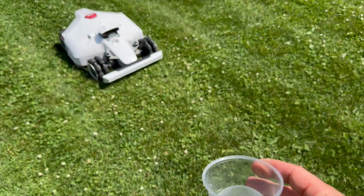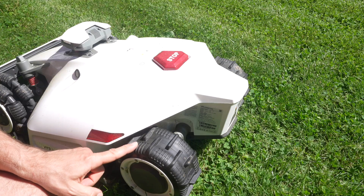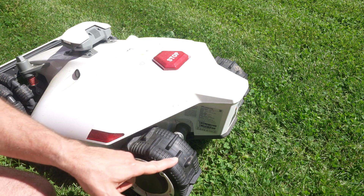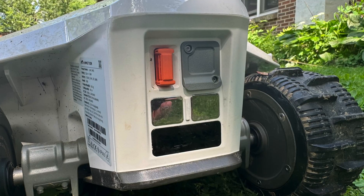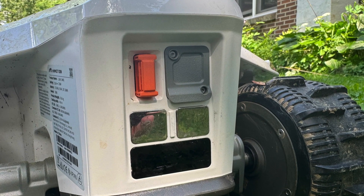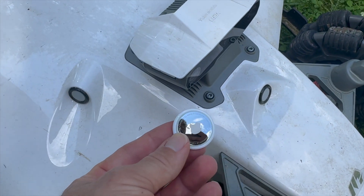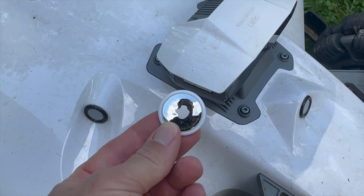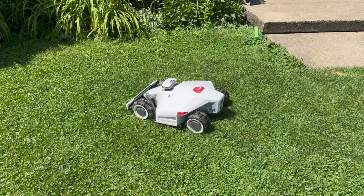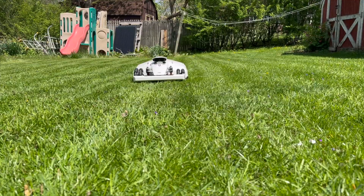Some physical features: it has a rain sensor — if it detects rain it returns to the base. The back wheels have a good grip pattern to help it navigate hills without tearing up the grass. There's a slot for a SIM card if you want to monitor or control it outside a Wi-Fi zone. Alternatively, you can use an AirTag for remote tracking, placed under the camera where there's a space for it. If someone tries to steal it, they won't be able to use the mower because it's locked to your account.